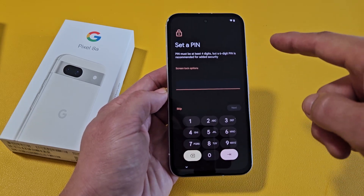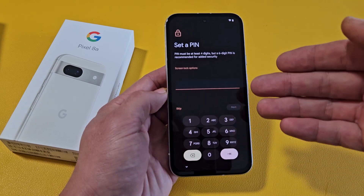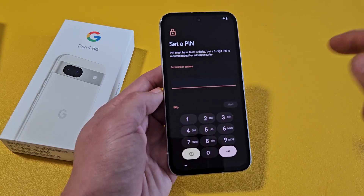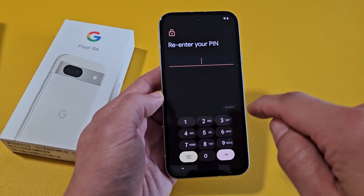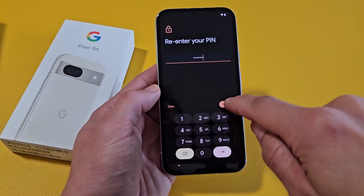Set a PIN or password. You can skip this now and do it later, but I would recommend just going ahead and doing it now. We can do a four-digit or a six-digit PIN. I went with six numbers here, tapping on Next. It's going to ask me to reconfirm one more time, and then I'm going to confirm again.